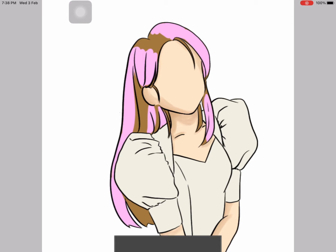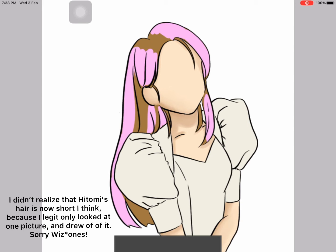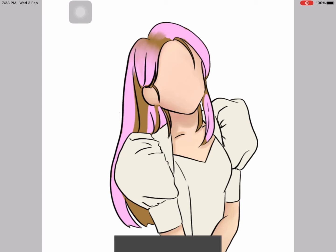If not, I wouldn't have anything to post this week. Today I'm drawing Honda Hitomi from Ice One. So this is a fan art again.